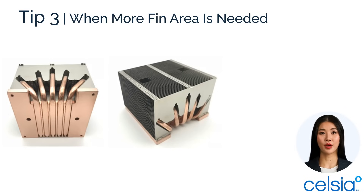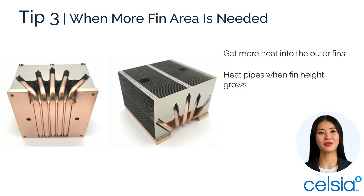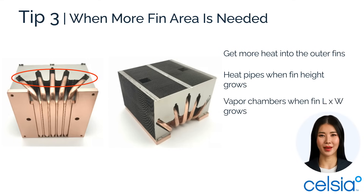Tip three: when more fin area is added to dissipate the heat load, effective heat transfer to the outer fins is critical. High aspect ratio fins may require heat pipes to distribute heat to the middle of the fin stack, while larger footprints will benefit most from a vapor chamber at the base.